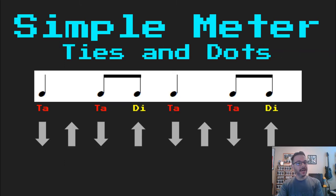Here's a pattern that we all should know: Ta, ta, di, ta, ta, di.